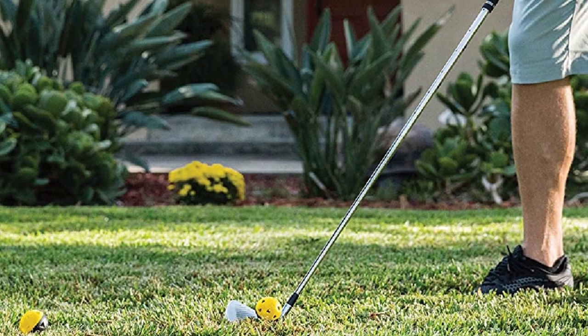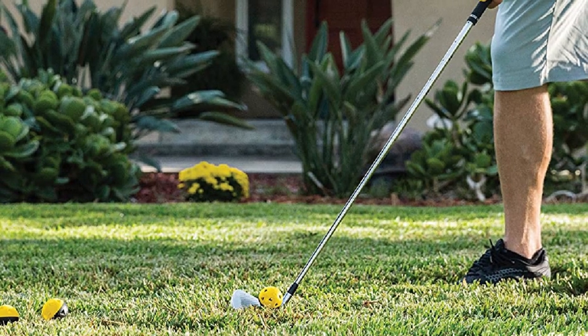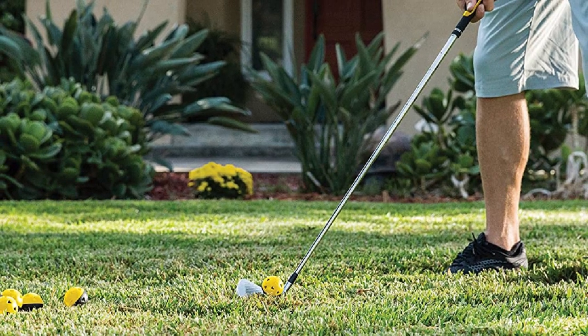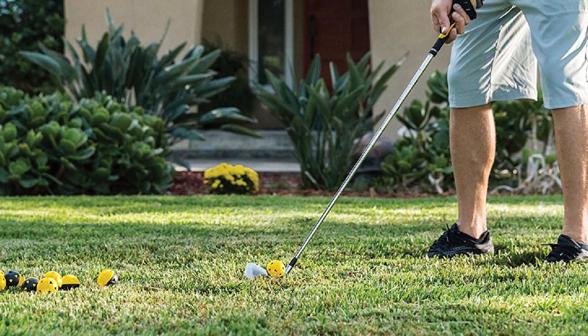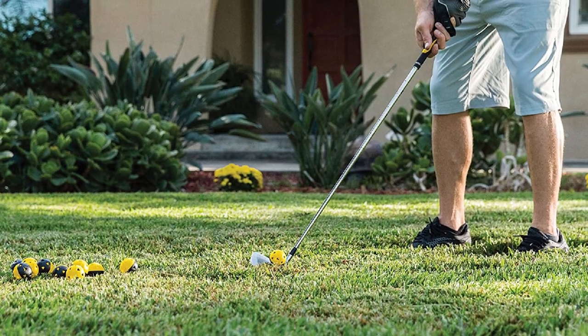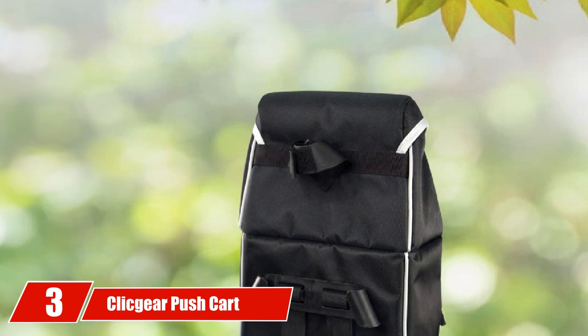Unlike other practice balls that seem smaller than a regular golf ball, the SKLZ practice golf balls are regulation size. Each ball comes in a half-yellow, half-black color combination, making it a little difficult to locate if you have very dark green grass. Thankfully, the balls do not go very far, which should make them much easier to find.